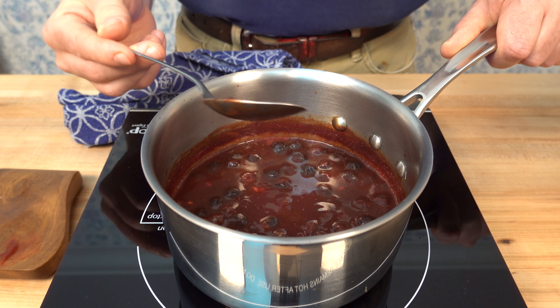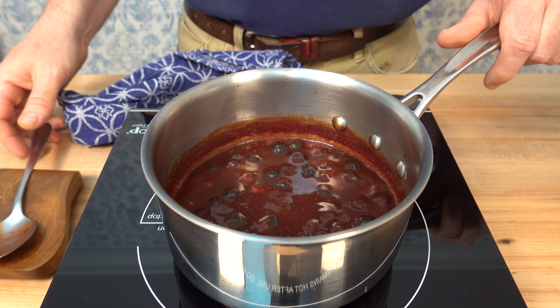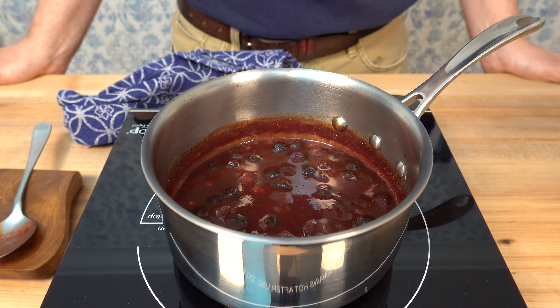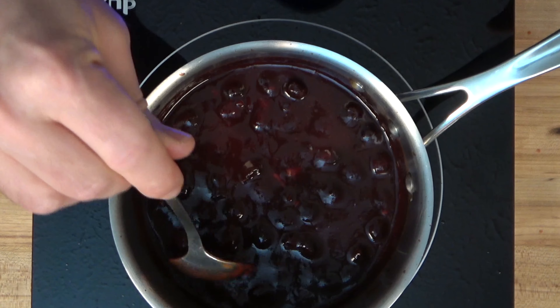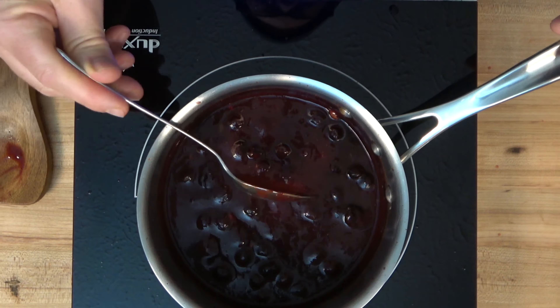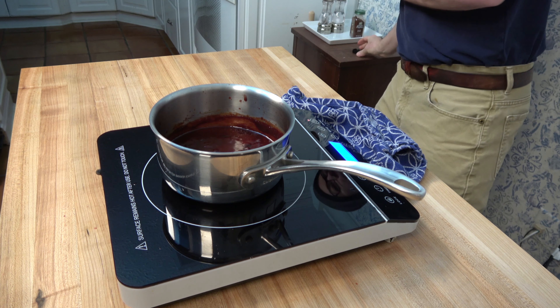This blueberry chipotle barbecue sauce is just exceptional. It has a smokiness from the chipotle chilis, a little spice from the chilis as well, and sweetness from those tomatoes and the brown sugar. It goes great with chicken, great over ribs — throw it on some wings, put it on some tofu. It is just an absolutely fantastic grilling barbecue sauce.